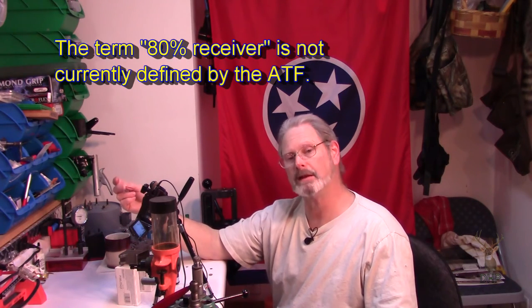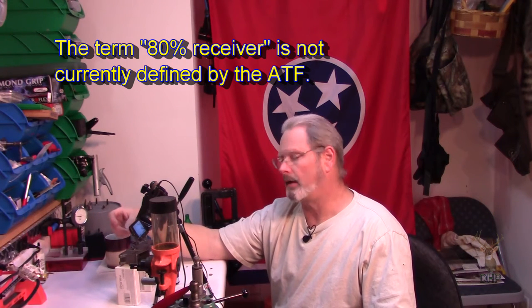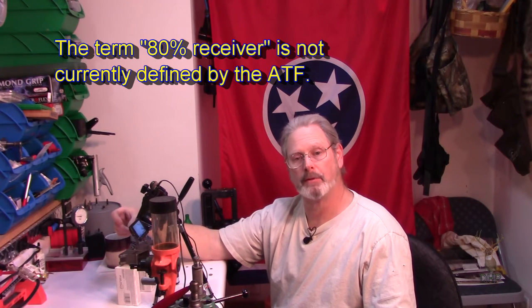If you've heard of the 80% receiver, that's an industry term, not a federal law term. They have decided that it's not a finished receiver if it cannot accept the fire control group, the hammer, and the springs of that nature. There's actually a definition of what a firearm is. ATF views these unfinished castings as not a firearm, so they can transfer it back and forth without using a 4473.